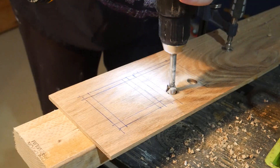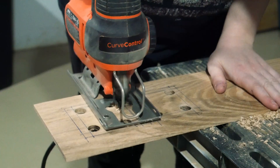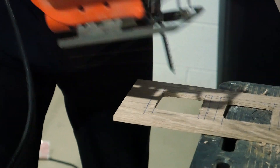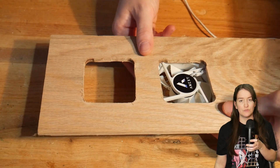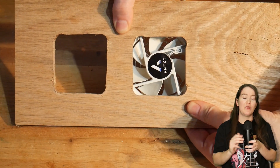My initial idea was to mount these fans to a frame and then cut out a rough hole with a jigsaw in the side of the wall and mount the frame directly on top of the PC cabinet. I had this quarter-inch oak sheet and I used a power drill and a jigsaw to cut out this square shape to match the fans with a border for the screws to mount in. But then I realized it looked pretty bad.